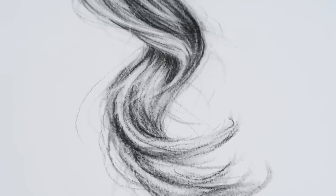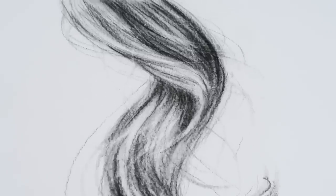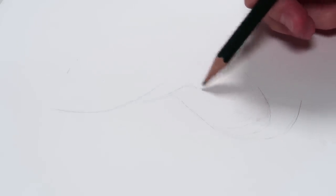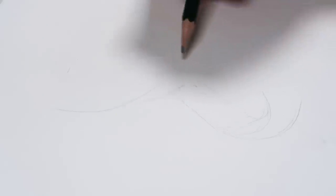For each step in this drawing process, I'll start by demonstrating it on a single lock of hair, and then I'll take you through those same steps with a full hair study that you've seen at the start of the video. You want to start off by drawing a sketch outline.